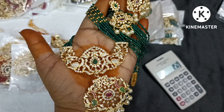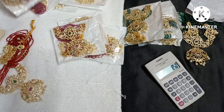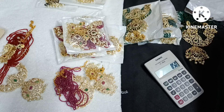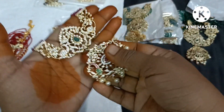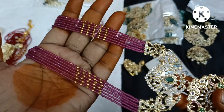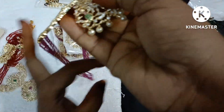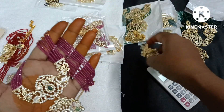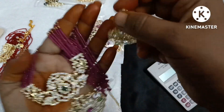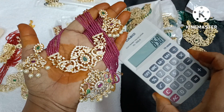850 rupees with free shipping. Next color is pink — dark pink. 5 pieces in the pink color. Screenshot this — it is 850 rupees for pink.